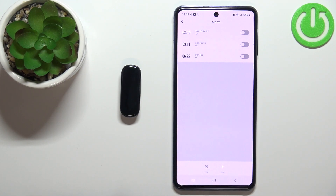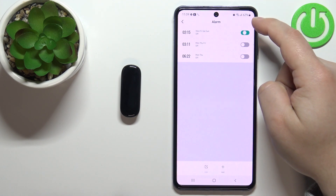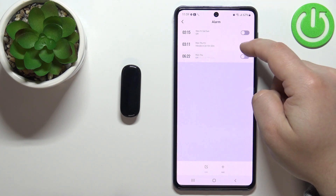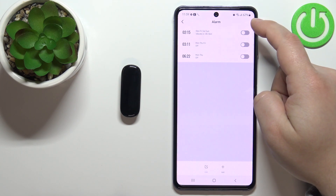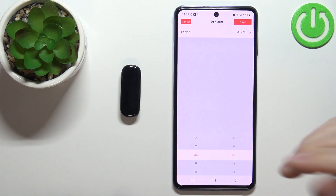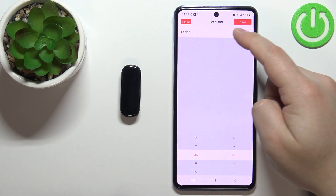As you can see we have the list of alarms right here. We can enable or disable the existing alarms by tapping on the switches next to the alarm like this. We can also tap on an existing alarm to edit it and change its settings.